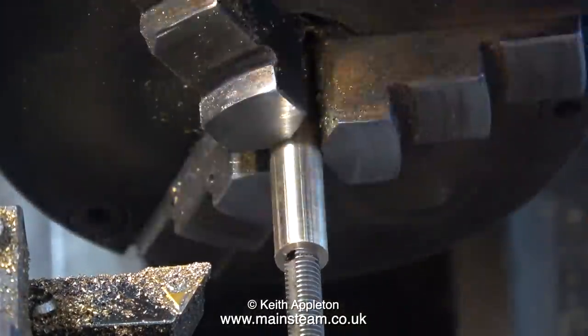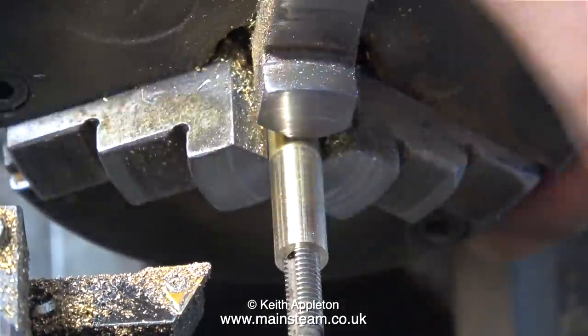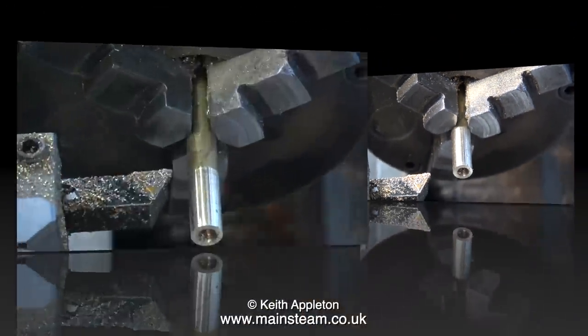Why 1BA? It's a very unusual size. That's because the commercial gas jets that I buy are all threaded 1BA. I threaded it by hand using a 1BA tap, but used the power to withdraw the tap.